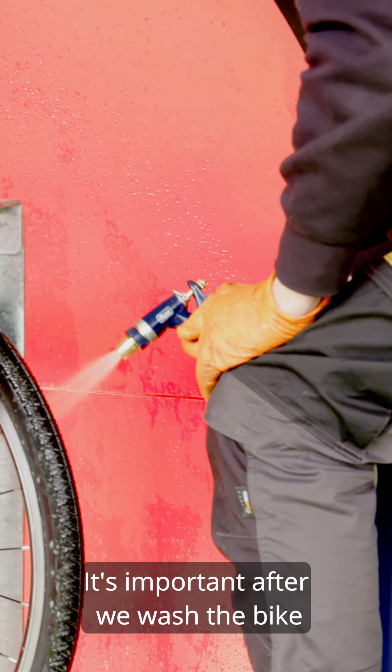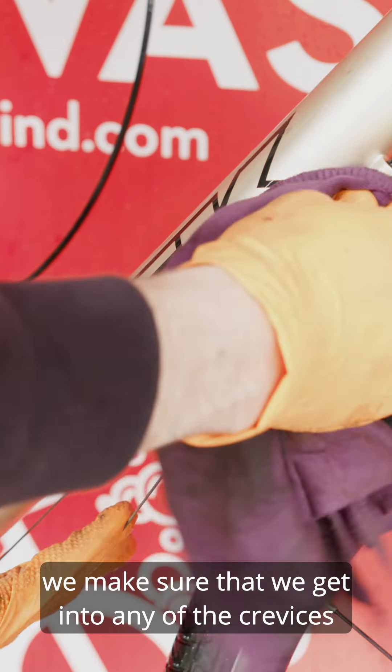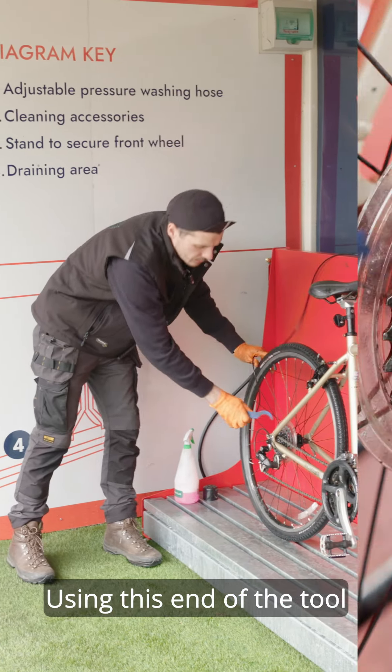It's important after we wash the bike that we dry down any of the cables. When degreasing the drive train, we make sure that we get into any of the crevices using this end of the tool.